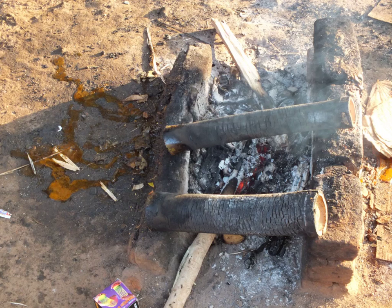Bamboo chicken is a chicken curry prepared by stuffing the bamboo shoot with the chicken and then cooked on charcoal. Bamboo chicken is an oil-free and nutritionally rich dish.